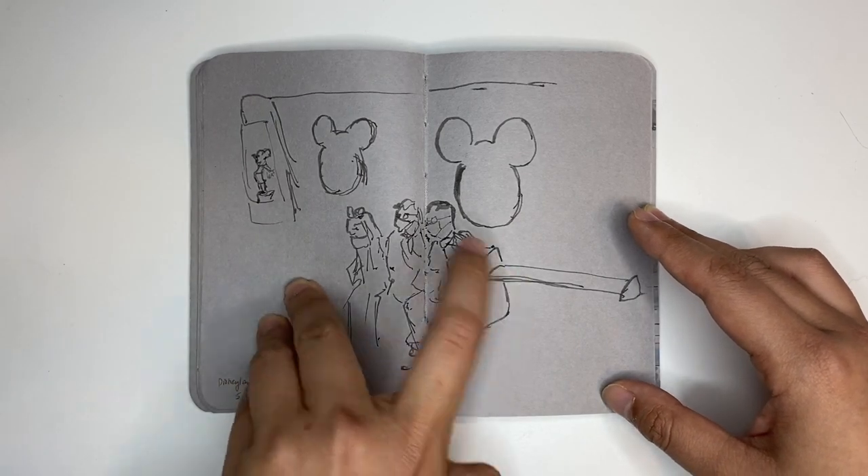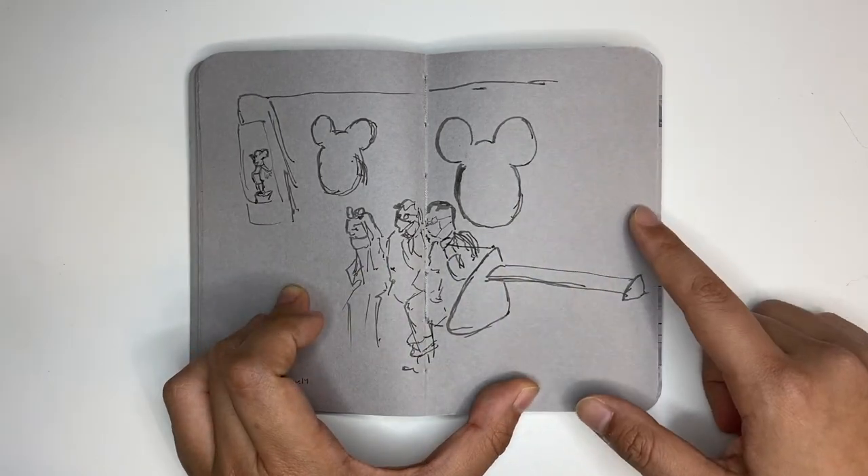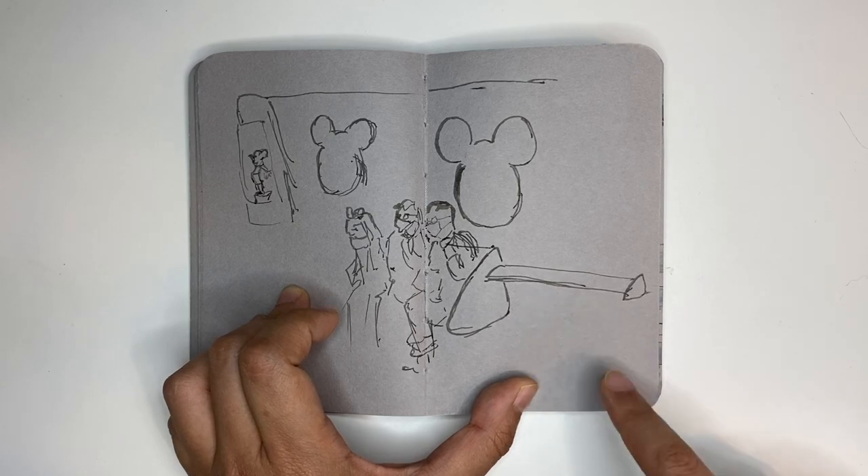This is actually on the MTR to Disneyland — you can see the Disney shape. But the train ride was only about five minutes, so this was all I could get in in five minutes.